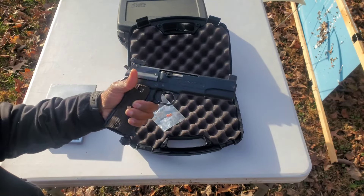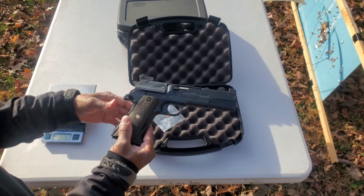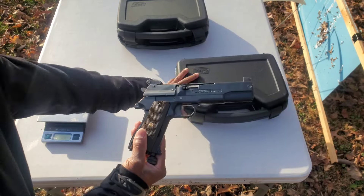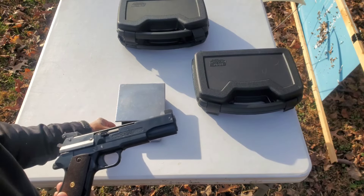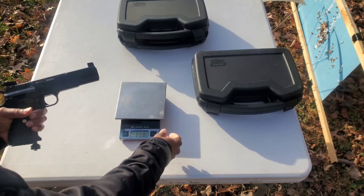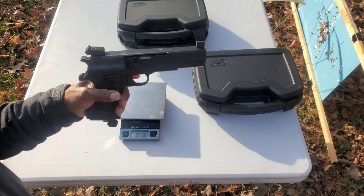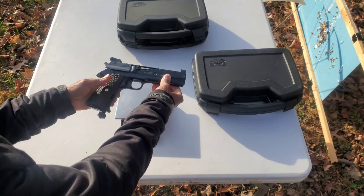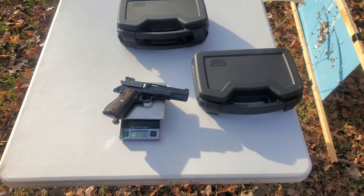It's really, really heavy. To give you an idea of how heavy it is, I've got a scale here. There's no CO2 and no pellets — well, there's an empty CO2 cartridge, I should say. Two pounds, 12 ounces.